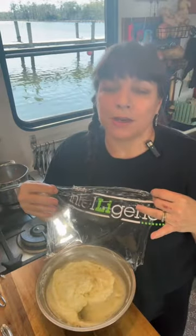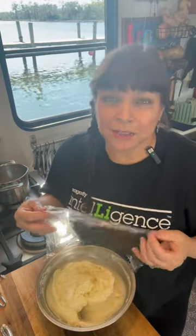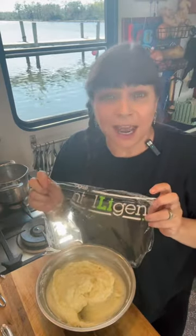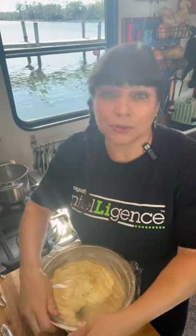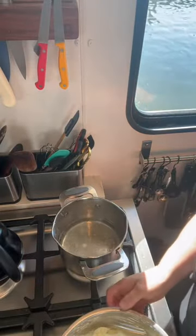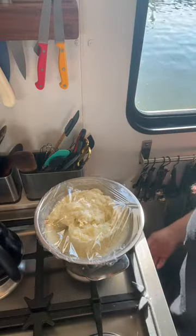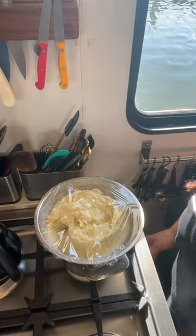For the absolute best part: you can make these mashed potatoes an hour to an hour and a half before dinner starts. Tightly cover them with plastic wrap, then put the bowl over a pot with a couple inches of simmering water, and they're going to stay warm until you need them.